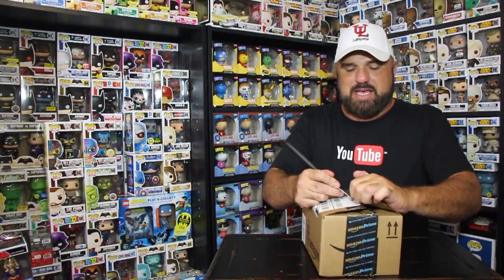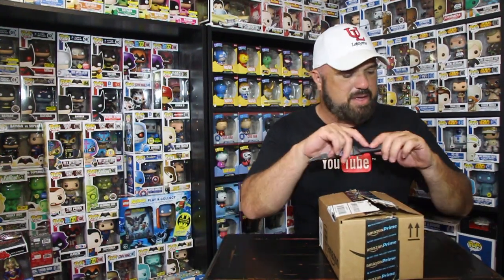This one here is a Dorbz. I'm starting to collect Dorbz because they're growing on me, so I figured I'd get this one because it's vaulted. When I found out it was vaulted, I looked around and couldn't find any within a 60-mile radius of where I live. So I went online and Amazon had them for like nine bucks — this is one I don't have that's been vaulted.